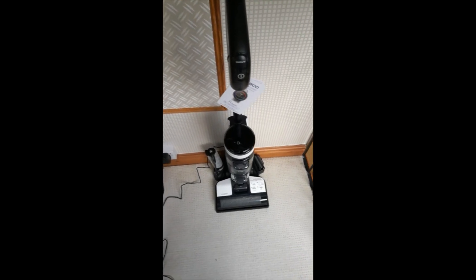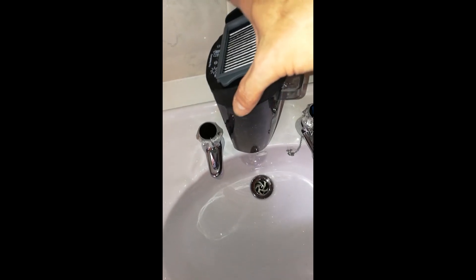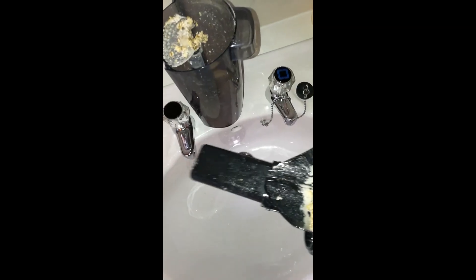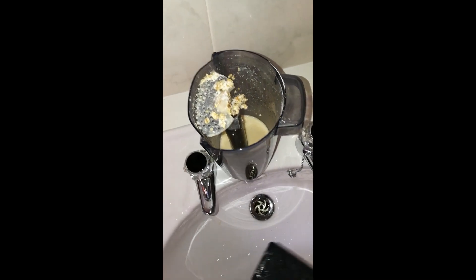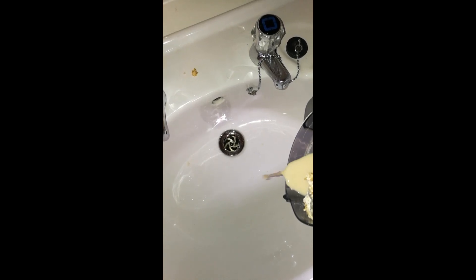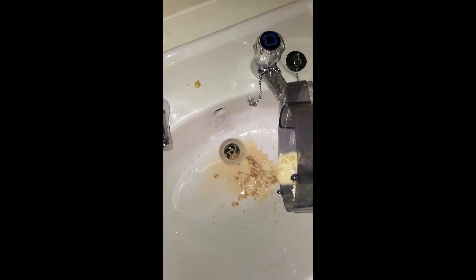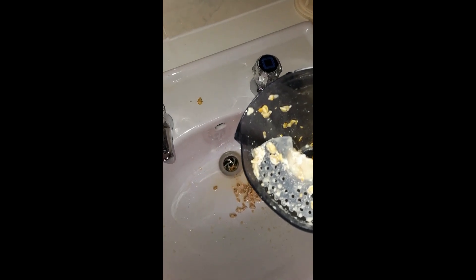Let's see how much dirt is in the chamber. I'm just going to take it apart and take the lid off — you can see it's picked up all the rubbish and gunk that was on the floor. So it's just a case of emptying this. Look at all this gunk — that was all on the floor and it's picked up all those big chunks. Then it's just a case of giving it a quick rinse and putting it on self-clean mode.